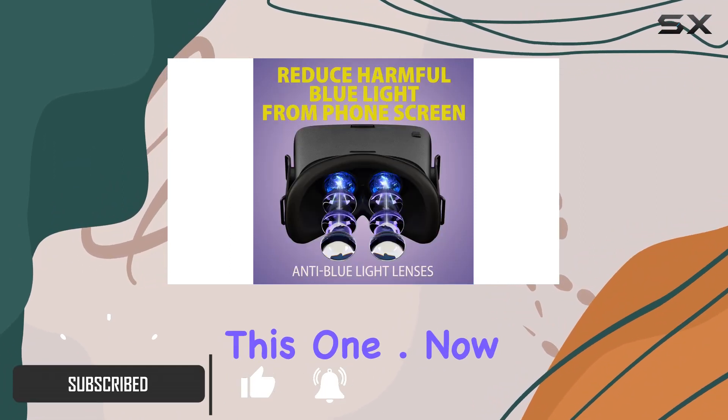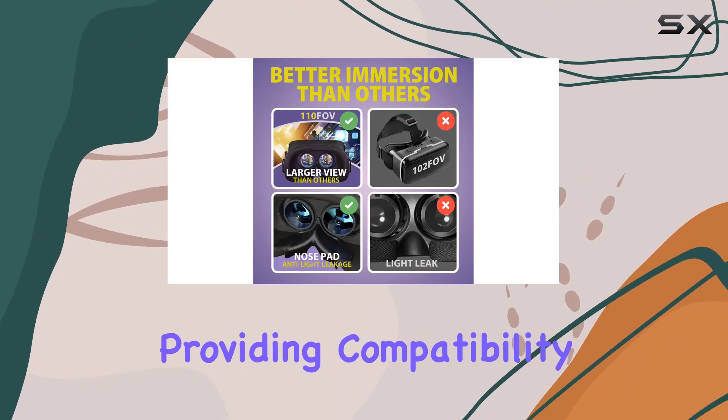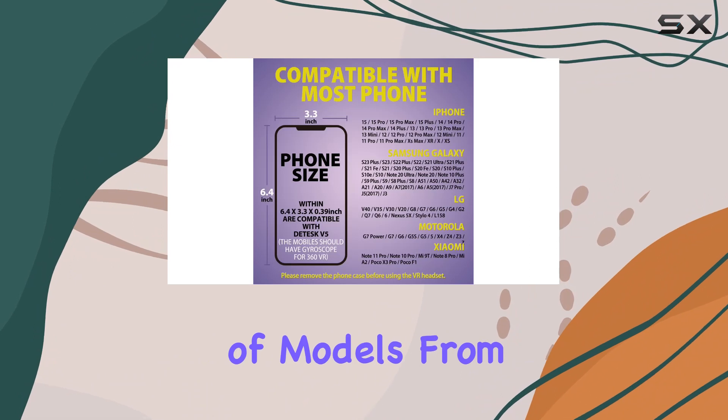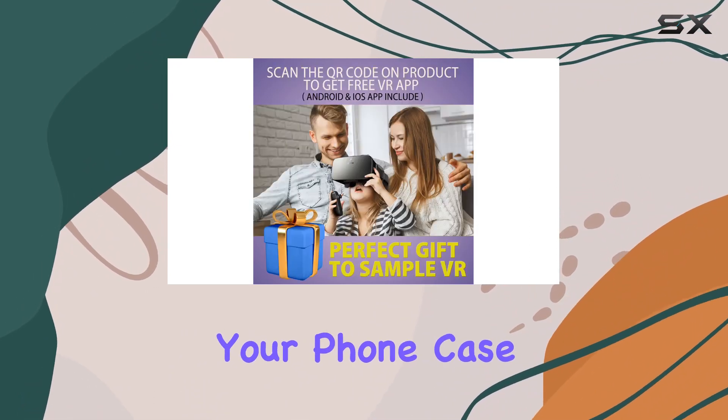The Destech V5 VR headset is designed for phones with a gyro sensor, providing compatibility with a range of models from iPhones to Samsung devices. Keep in mind to remove your phone case before slipping it into the headset for the best fit.